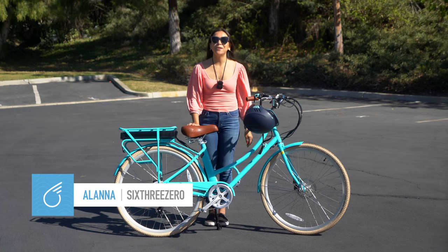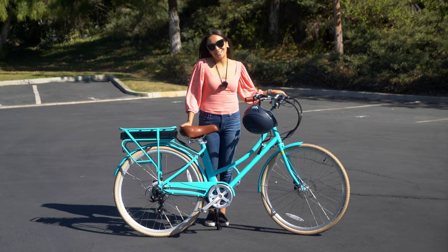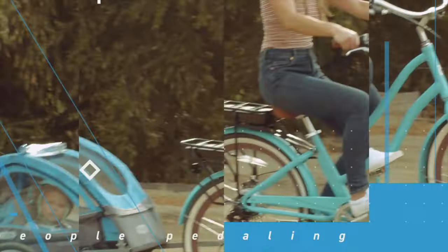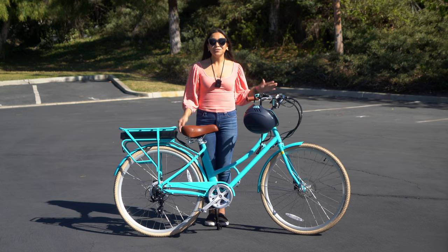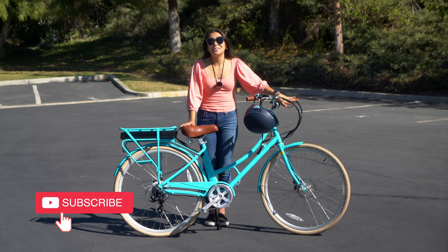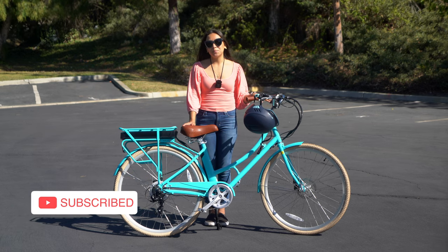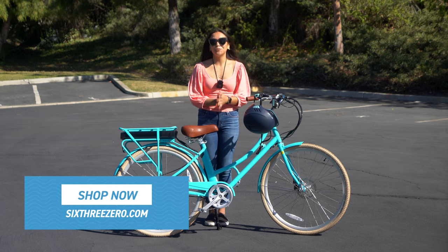Alana here with 630. Today we're going to talk about the best women's electric bike for the city. I am here with the 630 Ride in the Park electric bike. This is the best women's electric bike for biking in the city for several reasons.